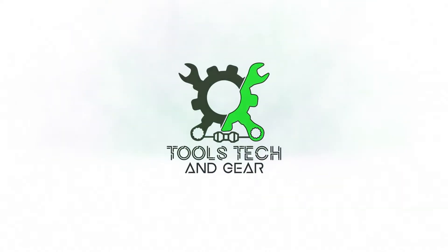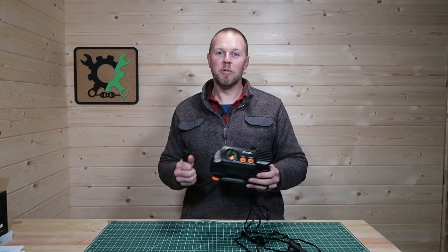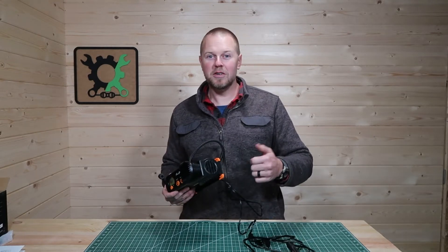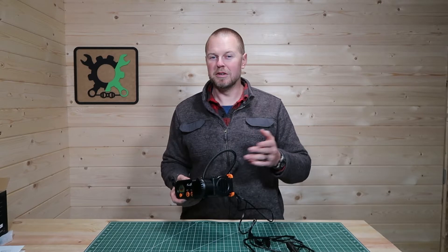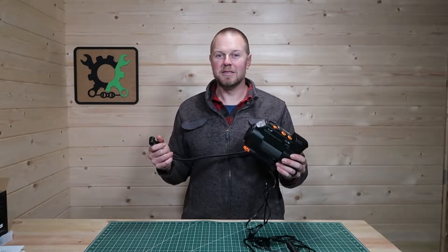Welcome to Tools, Tech, and Gear. I'm Seth. Today I have the Tower Top M2. This is an air compressor that works off of 12 volts. So you can hook this up to your vehicle, fill up your tires, or a swimming raft, or your sport ball. Let's take a look at this product and see what it's all about.